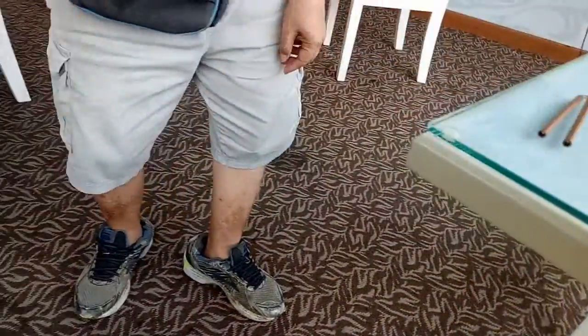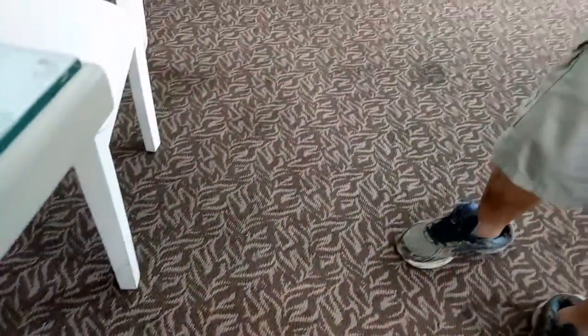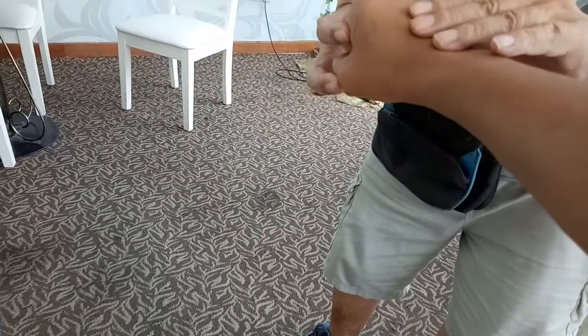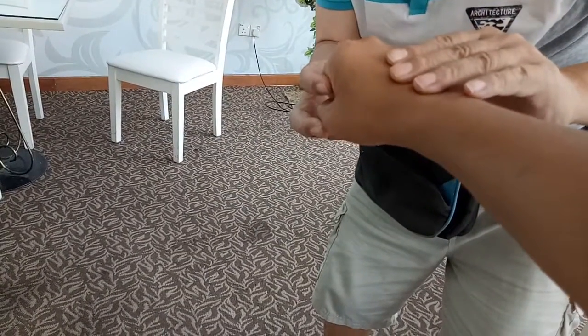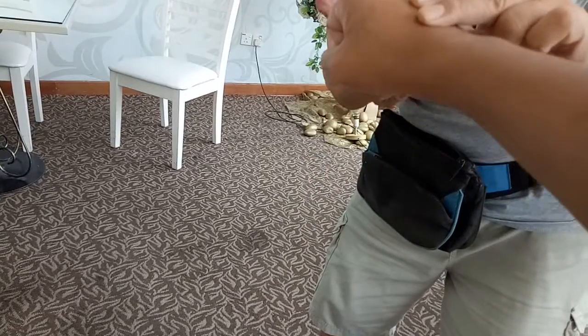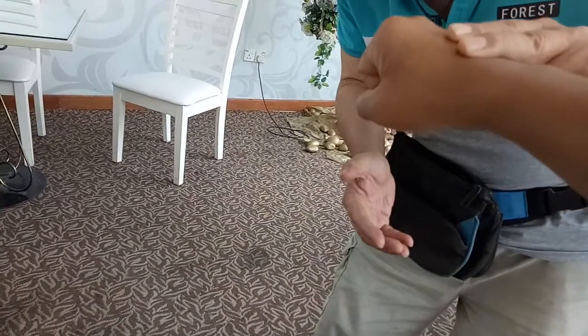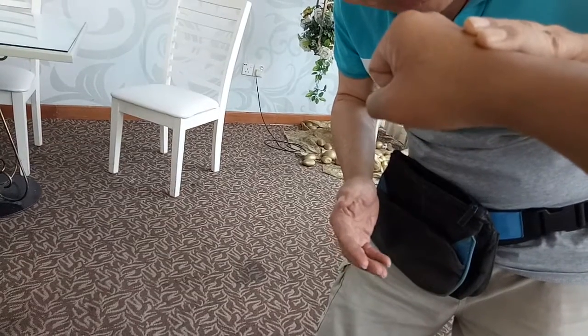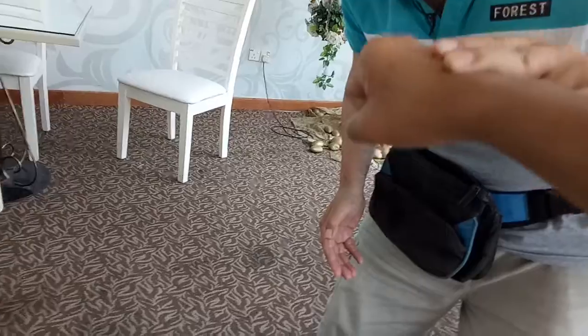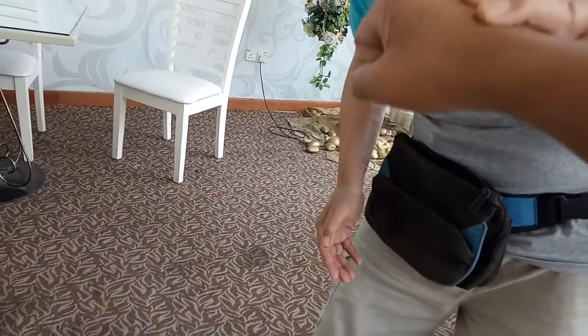You see that here — I will test you first. You put your hand up. Your pressure is strong — push up slowly. Push up, push up. Okay, so you are strong.